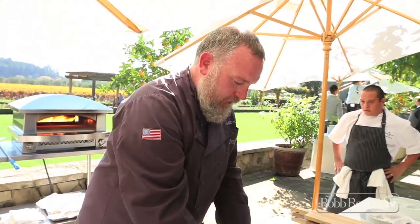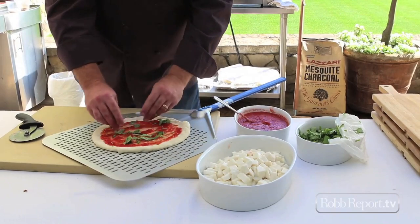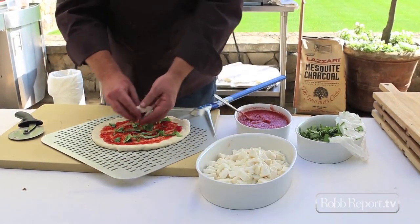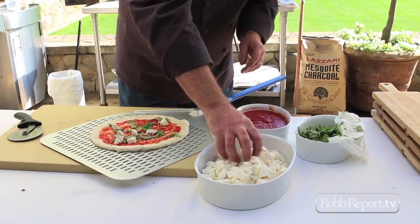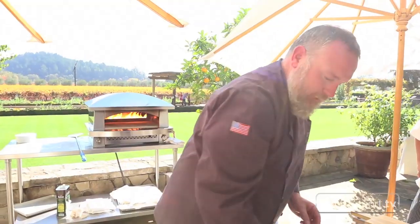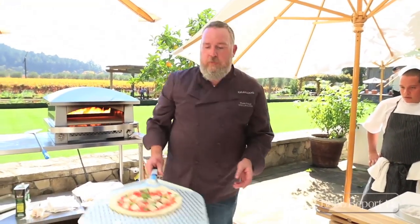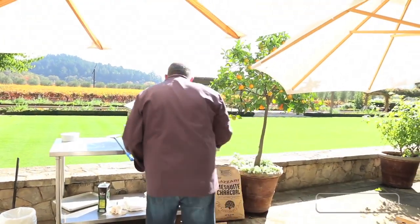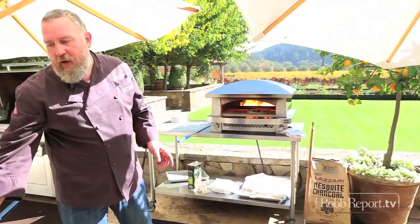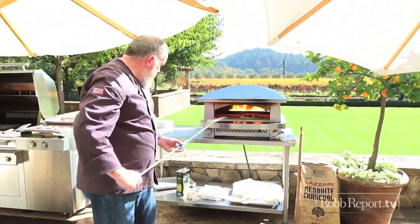We're going to sneak a little basil underneath the cheese so that it's protected in the oven and doesn't turn overly brown. Then rather than those big discs or circles of fresh mozzarella, we like to cut it into sticks or cubes like this. That's our toppings for the margarita pizza. We're going to slide it right into the oven — we're running about 850 degrees in there today and it should cook for roughly two minutes.